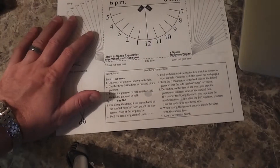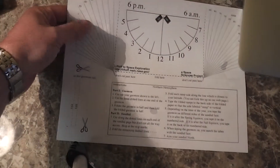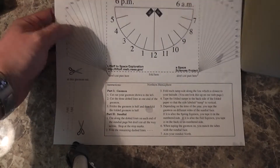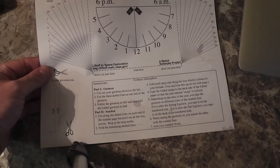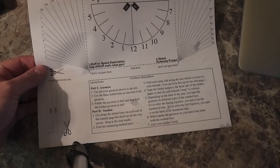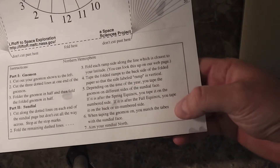Hey everyone, iRickSky here. I just wanted to demonstrate how to make a sundial in case you're out and you don't have a clock. Now this template right here you can download — I'll include the link within this video's description — but I downloaded it from NASA, so it ought to be somewhat accurate, even though I did spot a spelling error already.